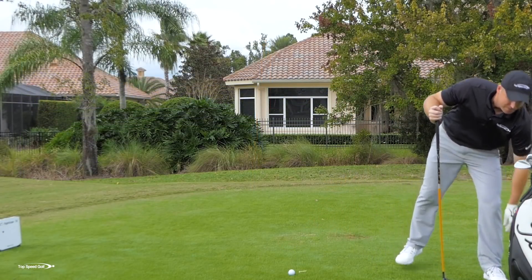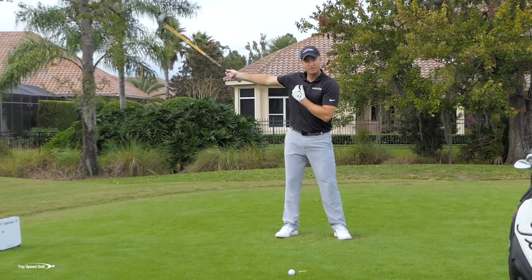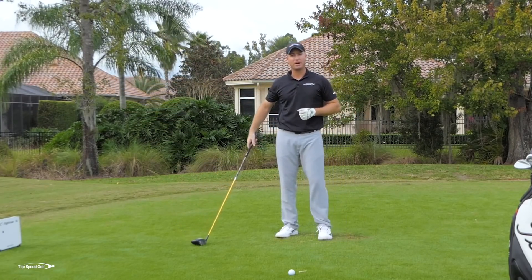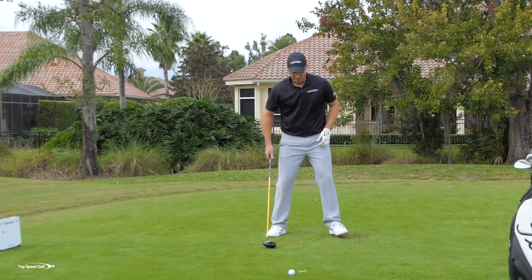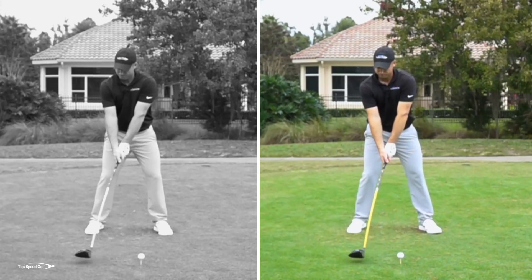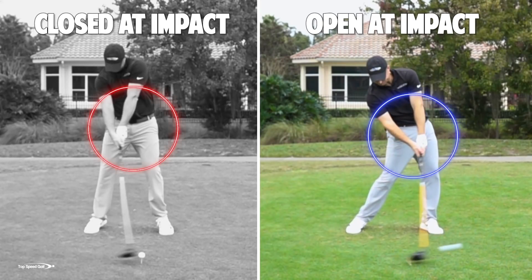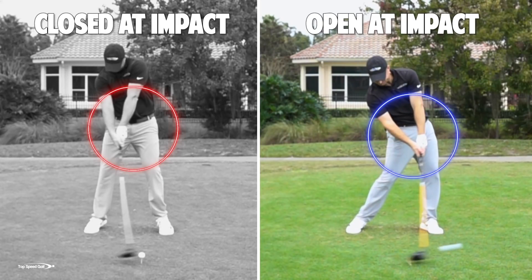The key takeaways: number one, you may have a faulty technique that's slowing you down — you may be a much better athlete than you realize, with a lot more club head speed left if we let our lower body, hips, and legs angle correctly. Number two, we've got to get those legs pointing forward. If my legs are pointing back, there's no way I can push into the ground and rotate.